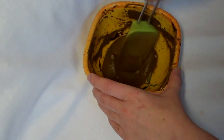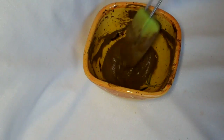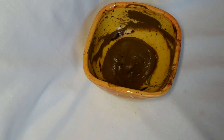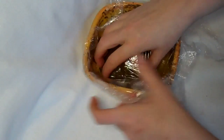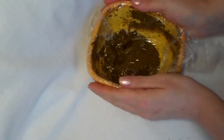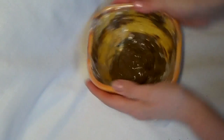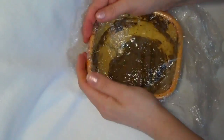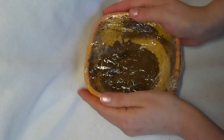Then just scrape the henna back into the bowl, and recover with the cling film again, pressing it down onto the henna to keep it nice and airtight. I'm going to use two pieces of cling film. So there we go.